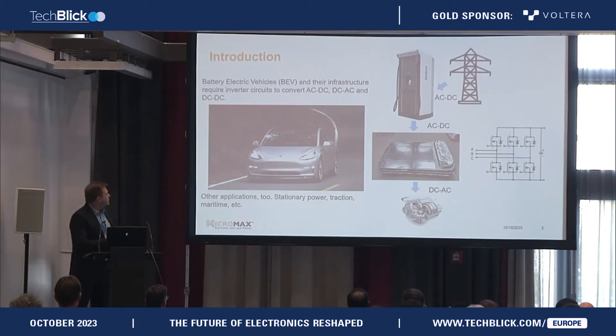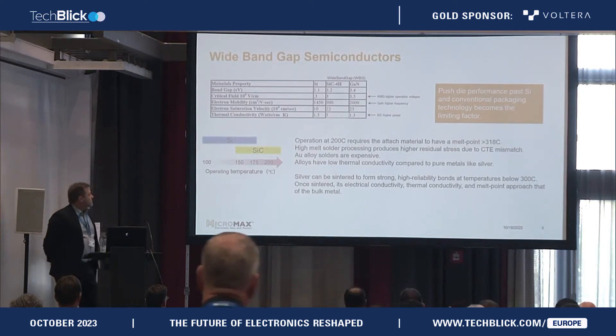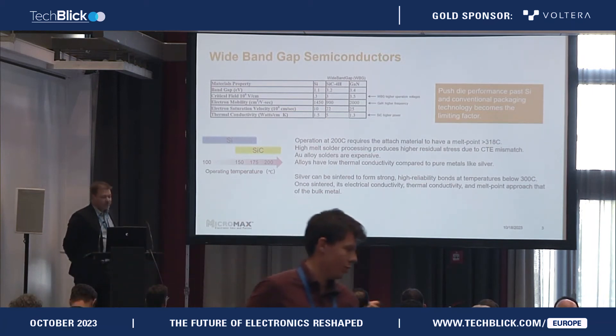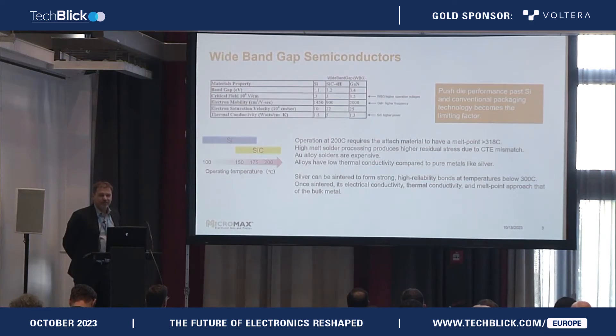The target is to attach high-power chips, which are under extreme stress, and to build good connections. Historically, it was common to use soldered connections to attach the chips. This works quite well, still well, in particular for silicon-based chips. But the development is going further.